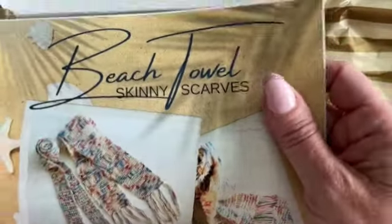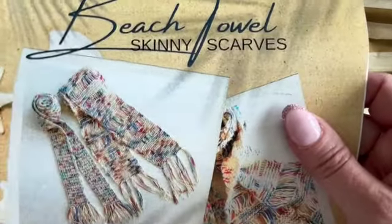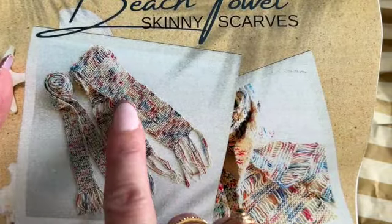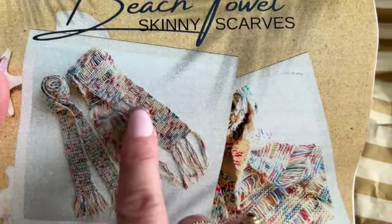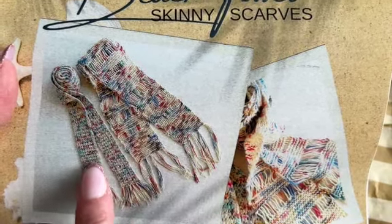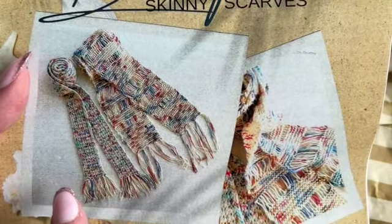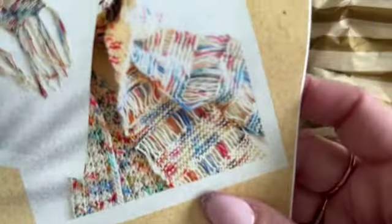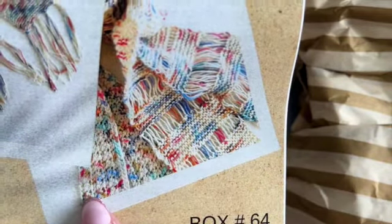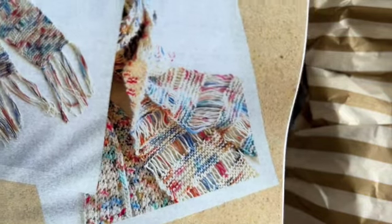And this is Beach Towel Skinny Scarves — it is box number 64. I can see right away that this is the knit version, and it has some drop stitches in there giving these elongated stitches. And the crochet version, I believe it's just either a single or double crochet. Here's a close-up — you can see those drop stitches, and then it's all knit stitch here. The crochet looks like it's just all one stitch; there's no specialty stitches in there.